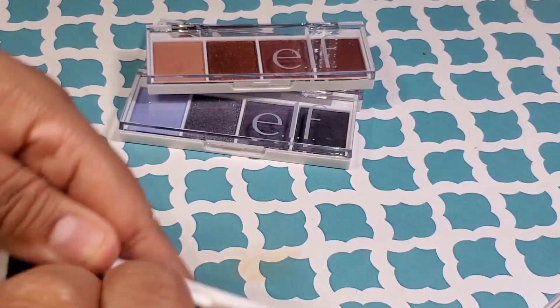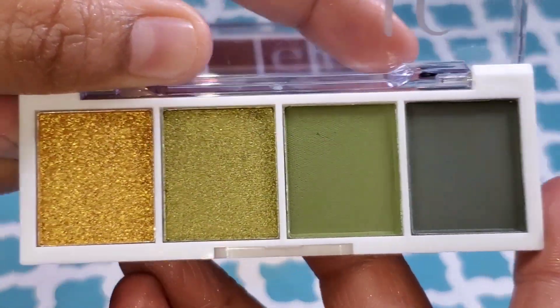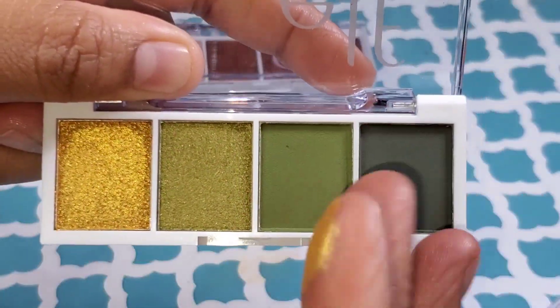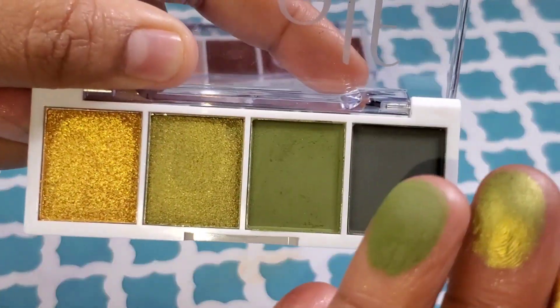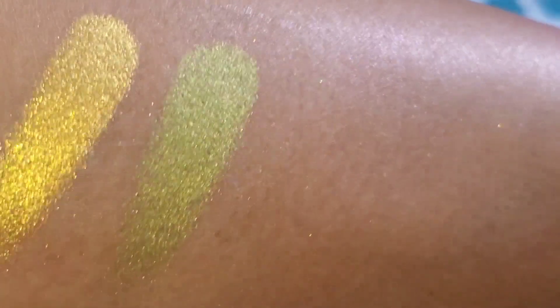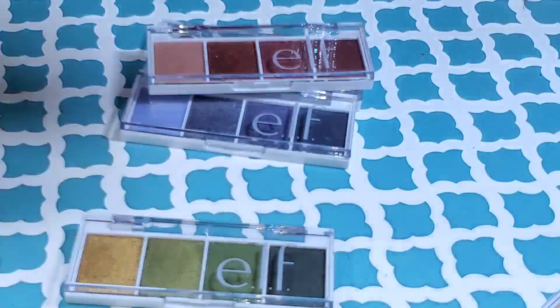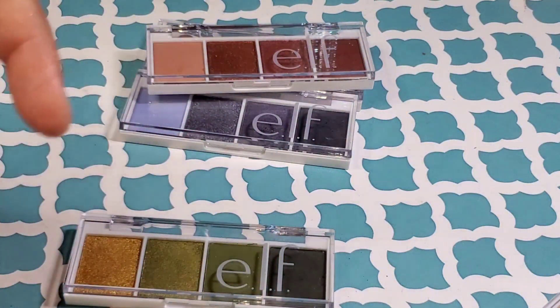This one is the Hot Jalapeno palette. That gold — oh my God, I can't wait for you to see that gold. It took my breath away. I wish you could hear my real reaction. And look at that green — tell me those are not phenomenal. I loved swatching these palettes. They were really outstanding to swatch.